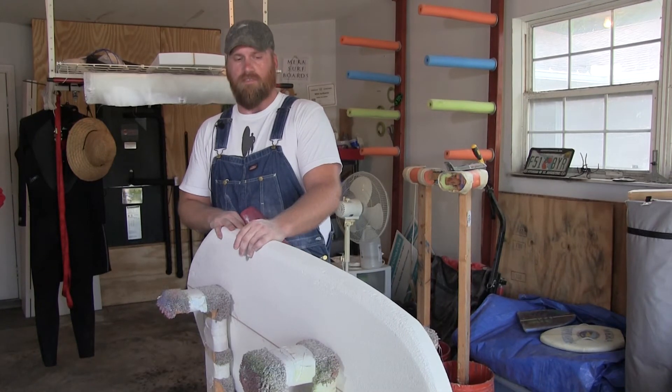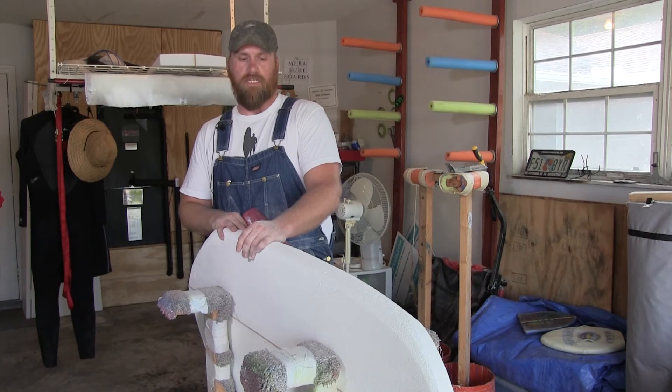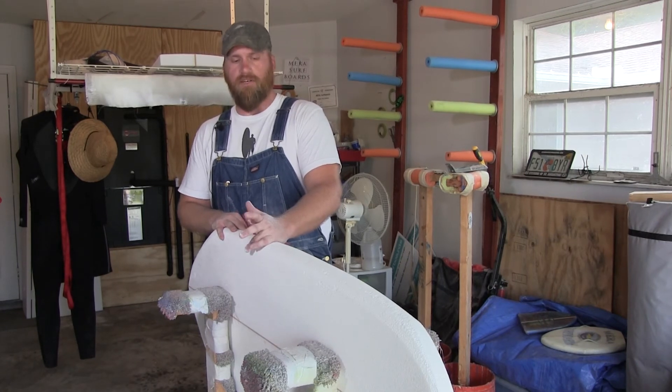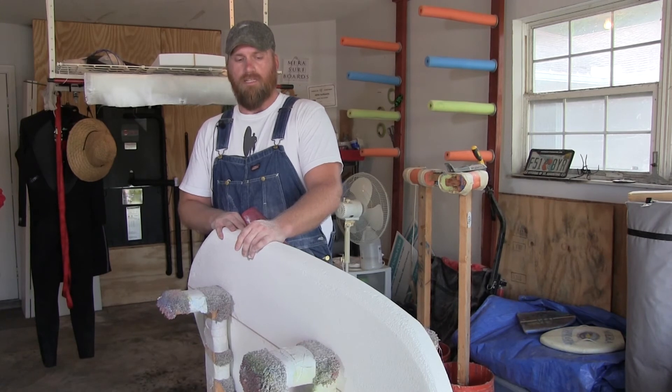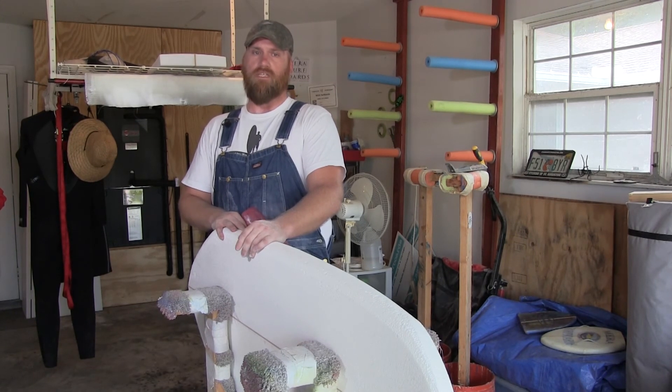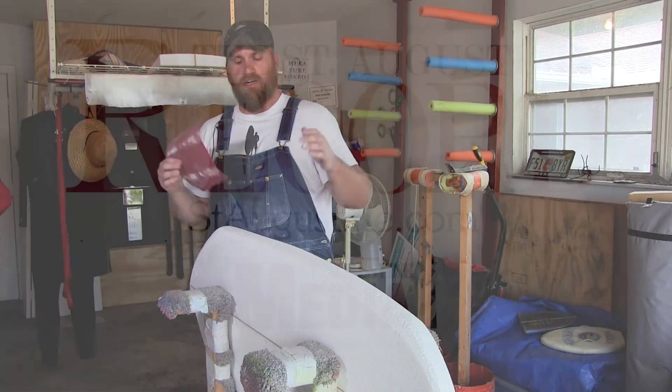I tell my customers at least a month from start to finish for a completed board. I love delivering surfboards — seeing the look on their face when I get out of the car and they see the surfboard. It's just ear to ear smiles.